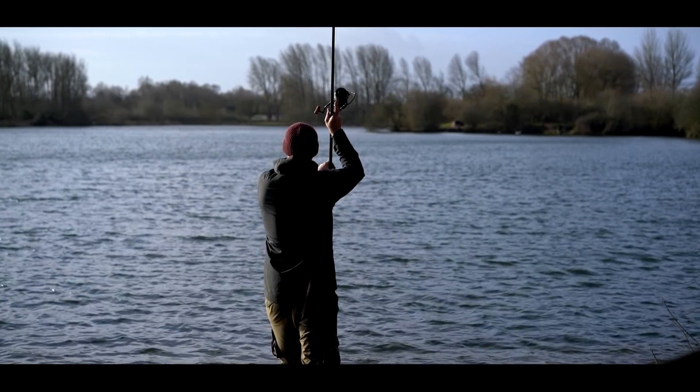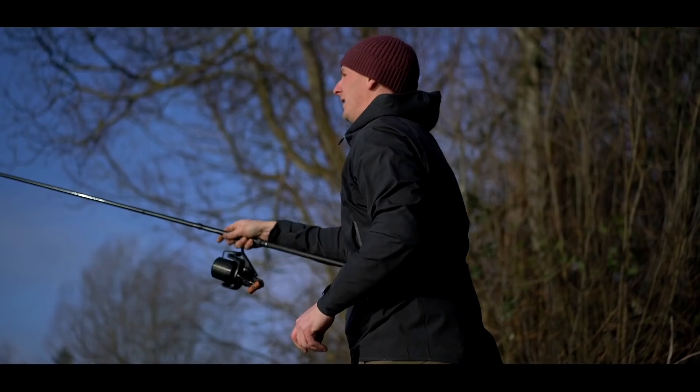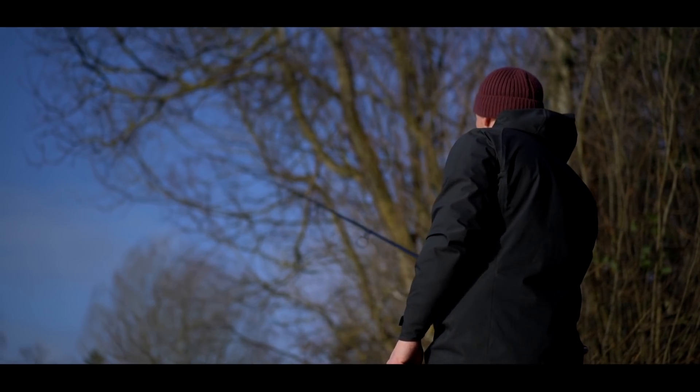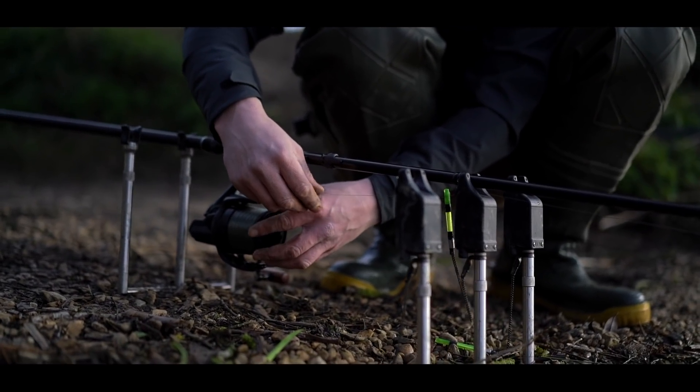It's a very blustery day and these are the days that are really, really good for the zigs. Everyone associates zig fishing with bright sunny days and high pressure. The pressure is low at the minute, pulling at about a thousand. We've got a big southwesterly wind. These gravel pit carp know when that bottom is being stirred up and they really get on the munch. So when it's good for the zig on the bottom, the zigs come in play as well.